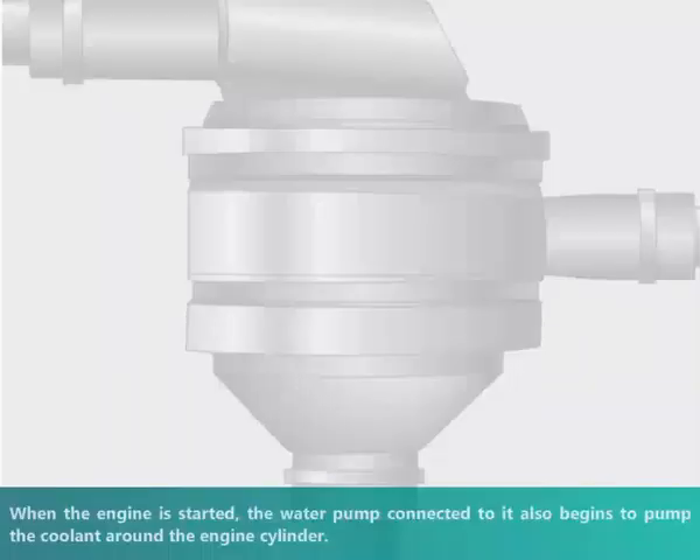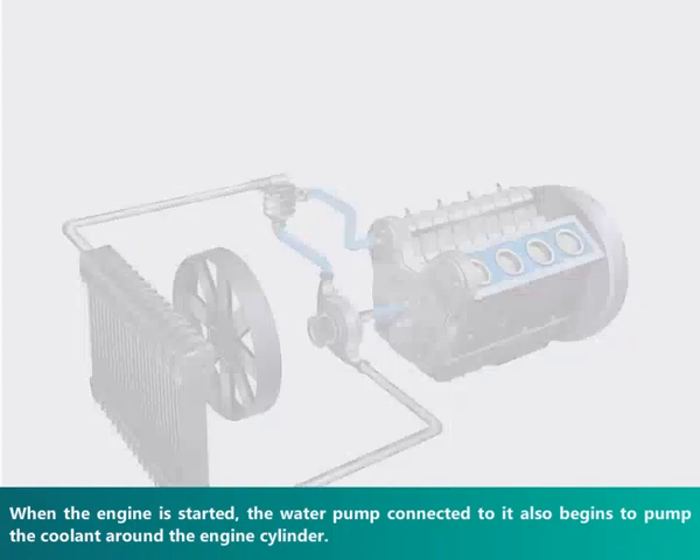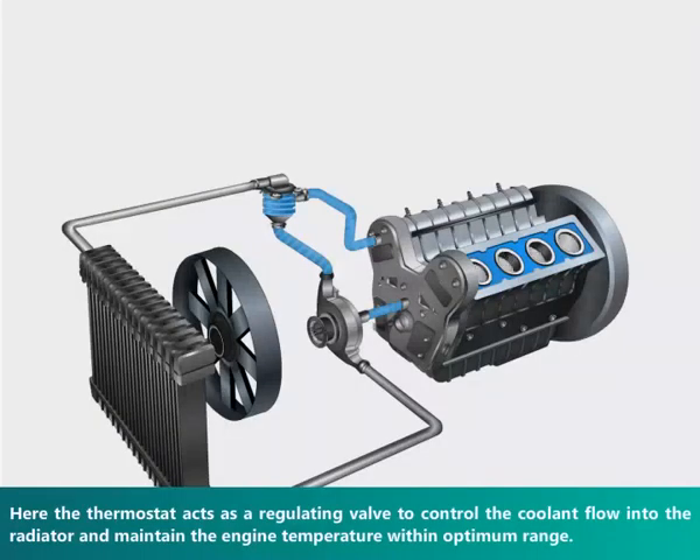When the engine is started, the water pump connected to it also begins to pump the coolant around the engine cylinder. The thermostat restricts the coolant from flowing towards the radiator until the temperature of the coolant is raised above the engine operating temperature, which is usually 70 to 80 degrees Celsius. Here, the thermostat acts as a regulating valve to control the coolant flow into the radiator and maintain the engine temperature within the optimum range.